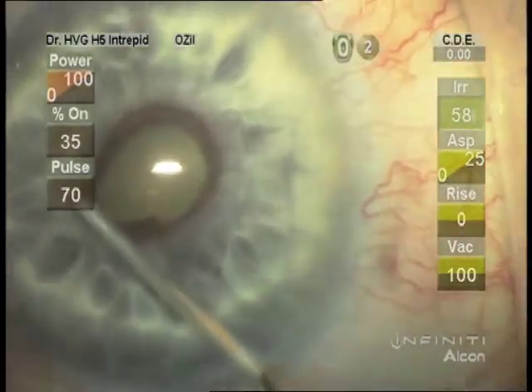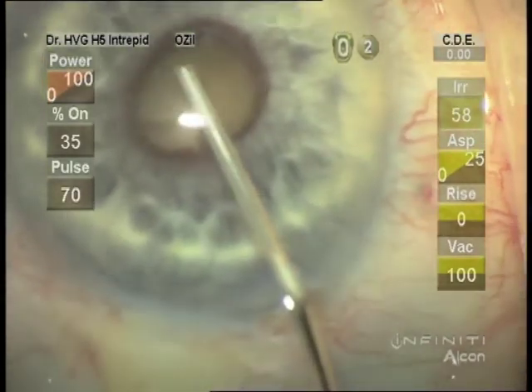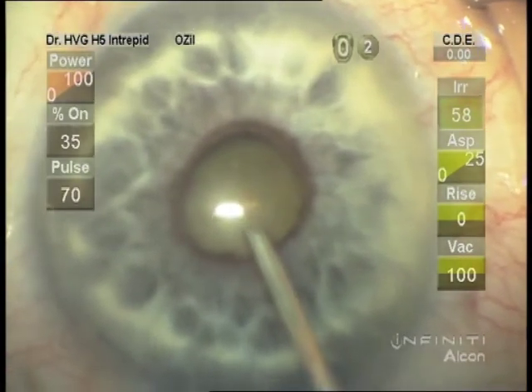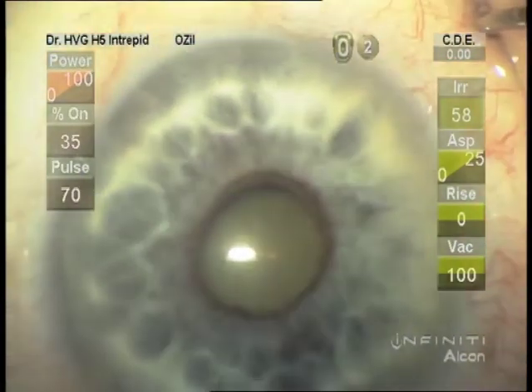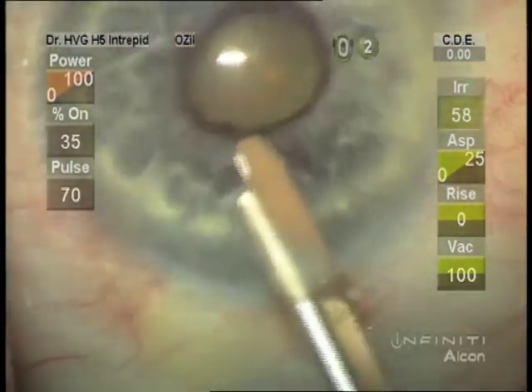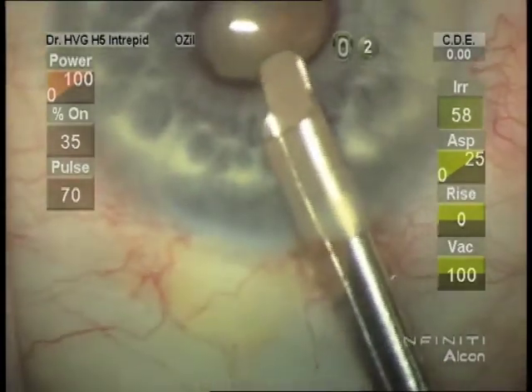To make it easier to engage the pupil border with the Malugan ring, stripping more viscoelastic from the angle of the incision entry. And now the placement of the Malugan ring.